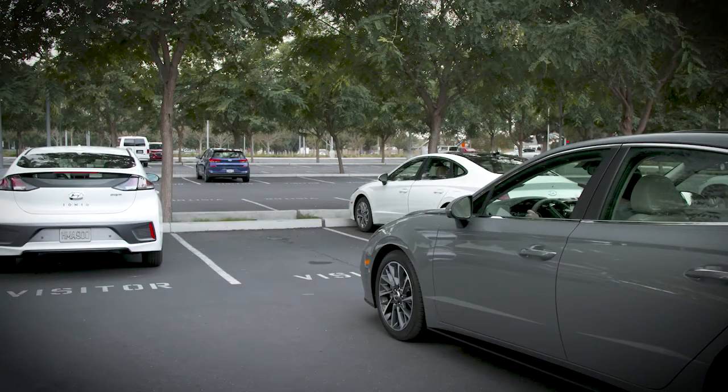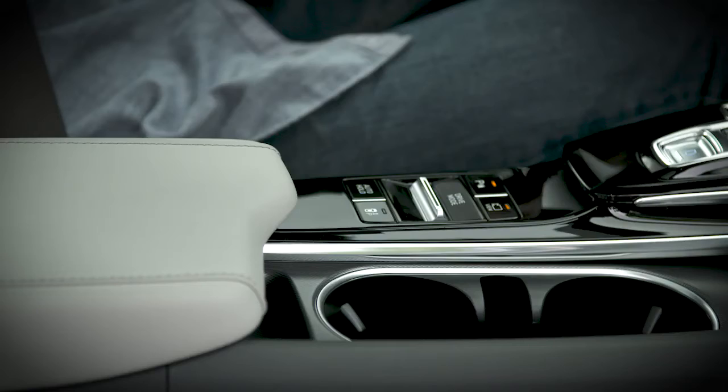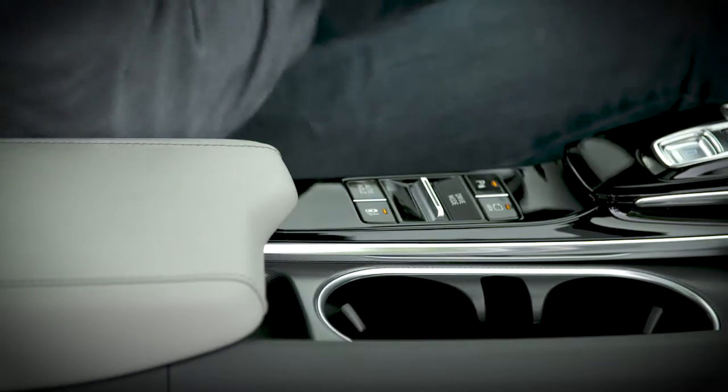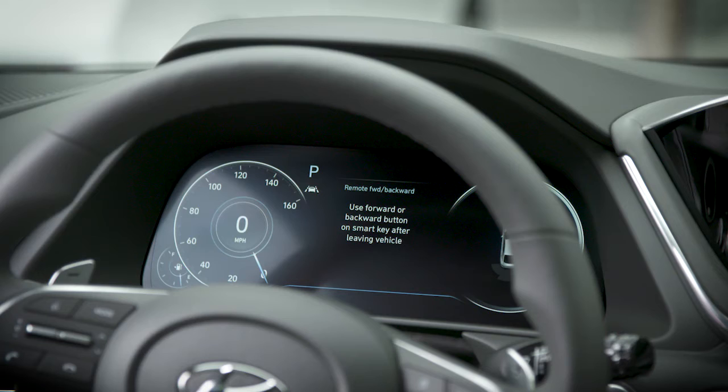First, pull your vehicle in front of the space you wish to park in, then place the vehicle in park, and then press the RSPA button on the center console. Instructions on the LCD display will inform you to use the proximity key, also referred to as the smart key, to move the vehicle forward and backward once you exit the vehicle.